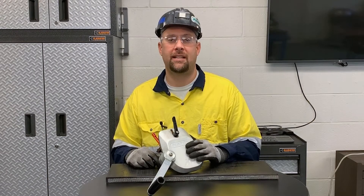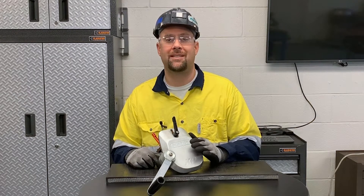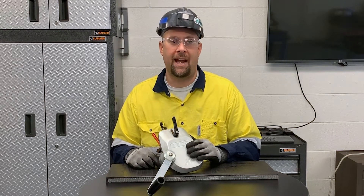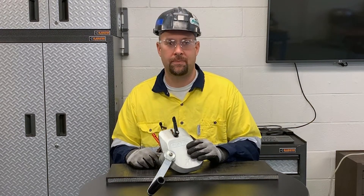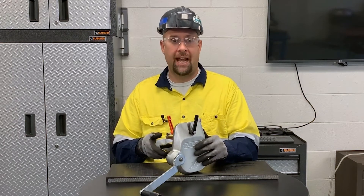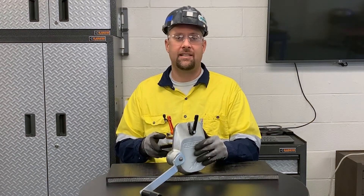The XP Single Blade Skiver can skive covers up to 10mm depth in a single pass and up to belt thicknesses up to 50mm. Take caution when handling the Skiver as the blade is open.